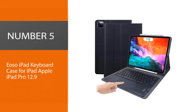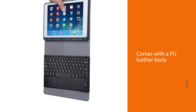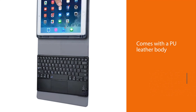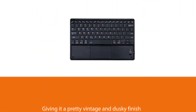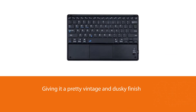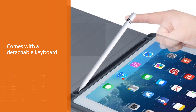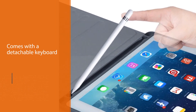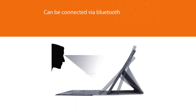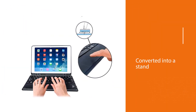Number five: YOSO iPad Keyboard Case for iPad Pro 12.9. The YOSO comes with a PU leather body, giving it a vintage and dusky finish, which looks appealing. It features a detachable keyboard that connects via Bluetooth to your iPad Pro without requiring any password. The YOSO can be quickly converted into a stand for an ideal viewing angle, whether for watching movies or finishing office work — the YOSO would be at your disposal.